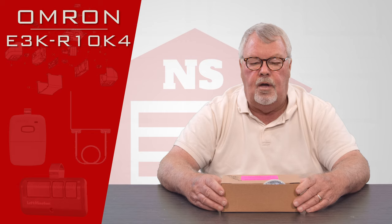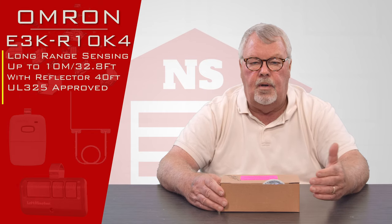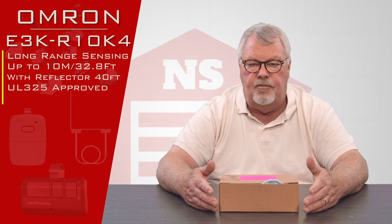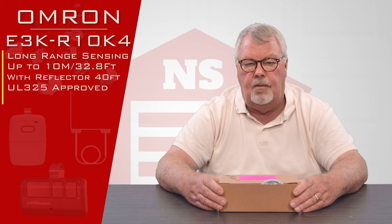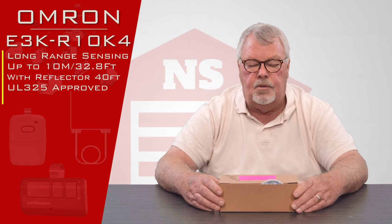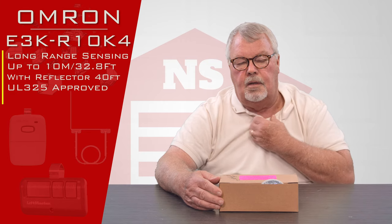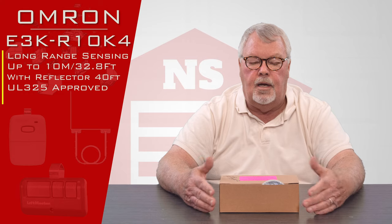Being a reflective type means that you have a sender that sends a signal to a reflector, and the reflector then sends the light beam back to the receiver. It has some advantages over a through-beam — particularly in an industrial application where you'd be required to wire in conduit. Instead of wiring both sides of the sensor back to the operator in conduit, you only have to wire the one side.